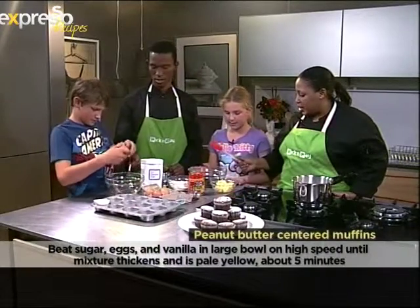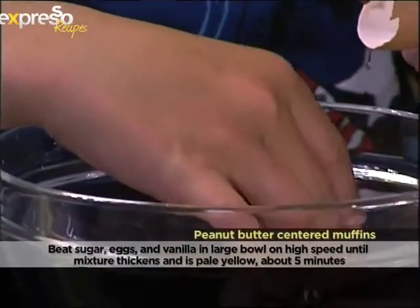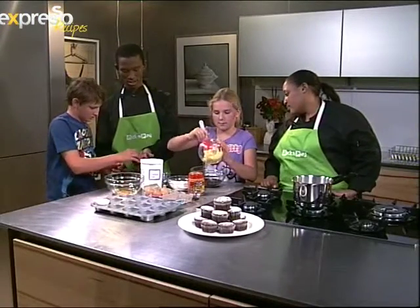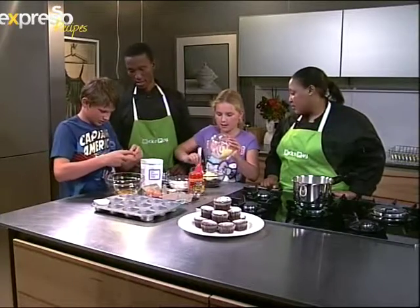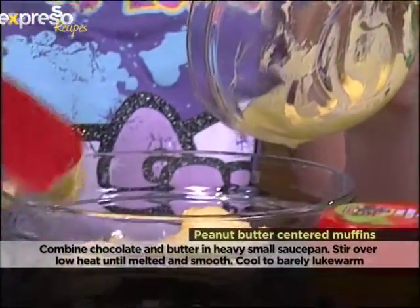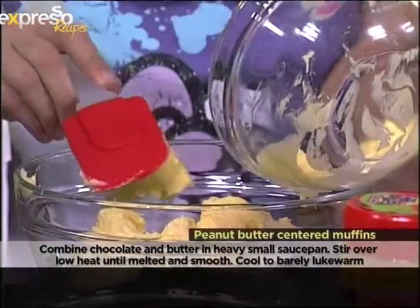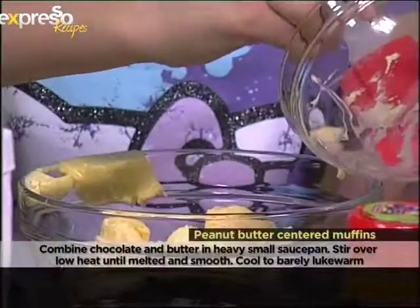Emma has combined the butter and the chocolate — this is 200 grams of chocolate and 125 grams of butter. We're going to melt it over a bain-marie, which is the best way to melt chocolate. We're going to melt the chocolate in the butter over a pot of hot water.